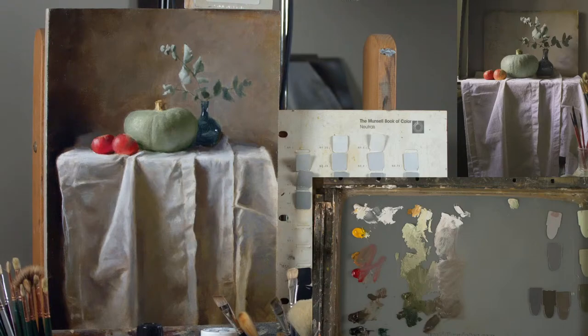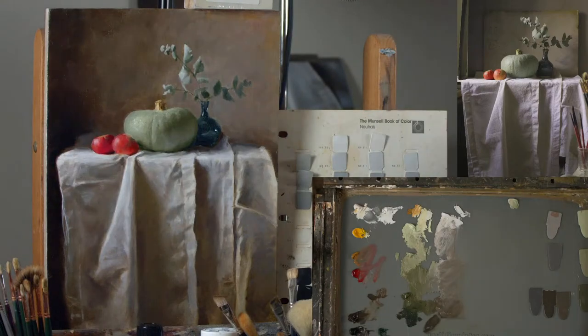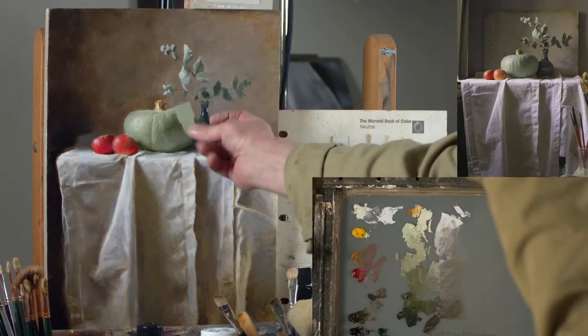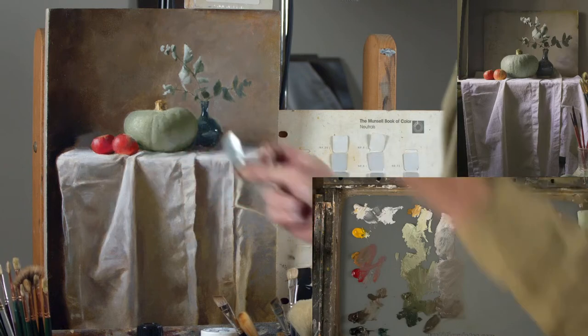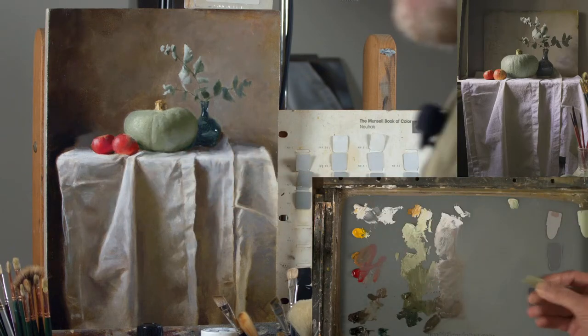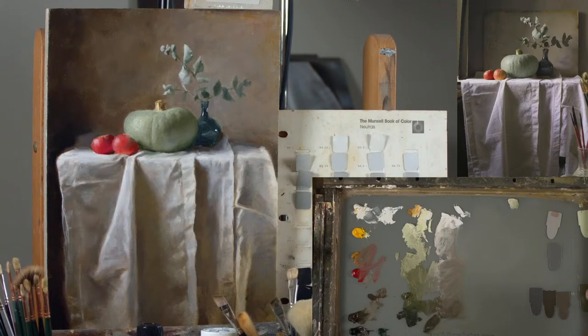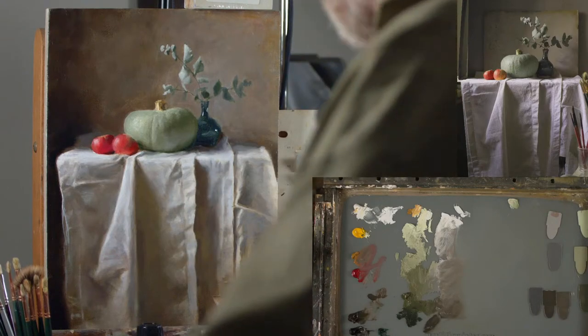Girish says he was watching the second session of this series and asks: what is the local colour you used for the squash? If you do Munsell, the local colour is pretty much this chip here. Let me put my glasses on — it's 5GY, the value is 6 and the chroma is 2. So it's quite low chroma.